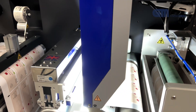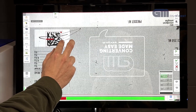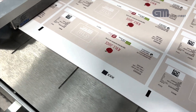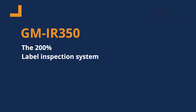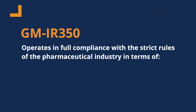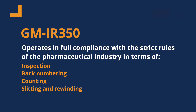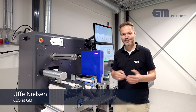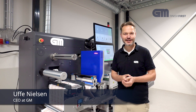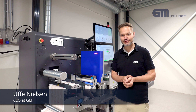Thank you so much for joining us. Hi and welcome to the GM Sandbox. This is where we develop the newest machines, and the engineers can play around with the newest technology.